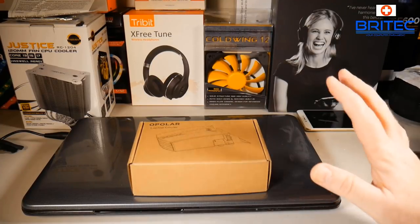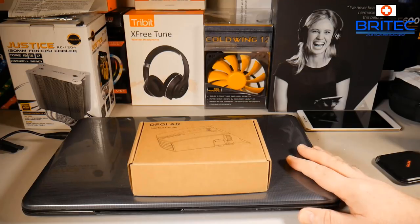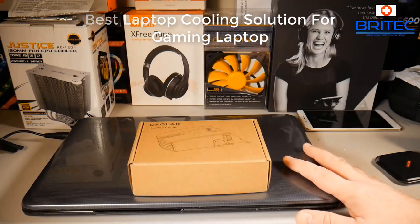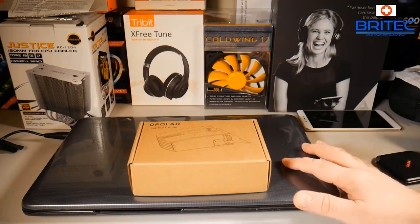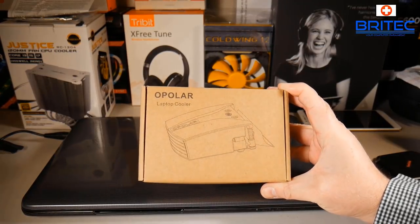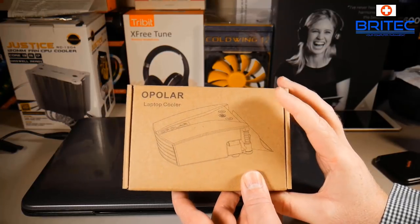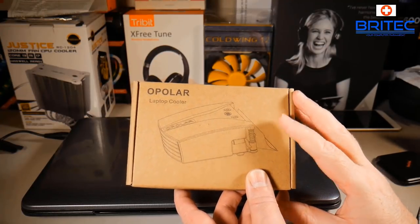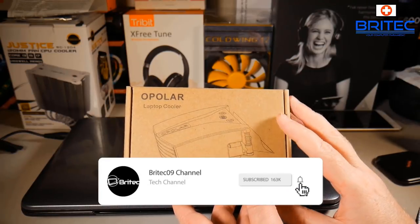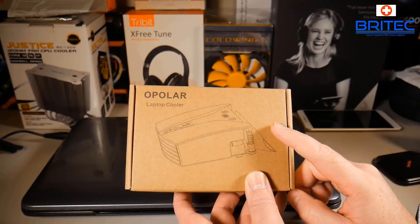In this video we're going to be taking a look at a way to cool your laptop. If you have a gaming laptop or do a lot of rendering with your laptop, then using a product like this - the Opla laptop cooler - can really help cool it down, give you better performance, and stop overheating issues and potential hardware failure if the laptop gets too hot. Thermal throttling will start to kick in once the laptop reaches a certain temperature.